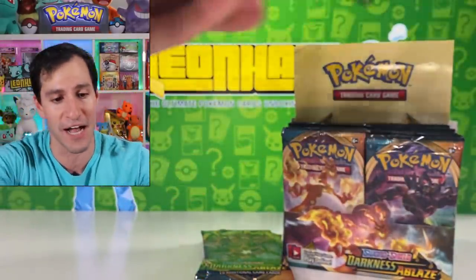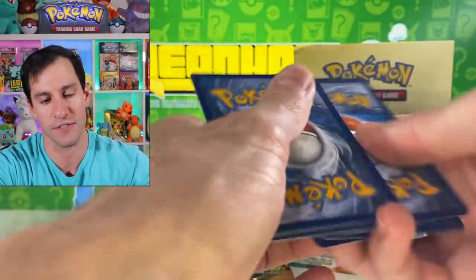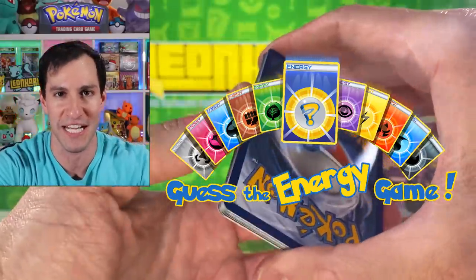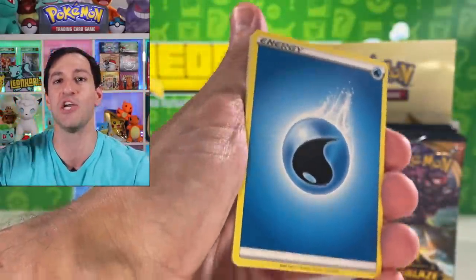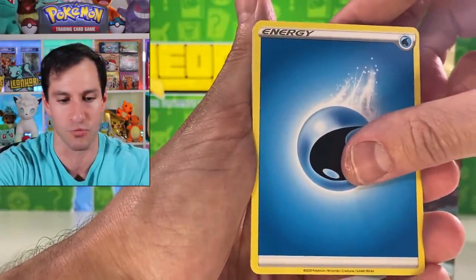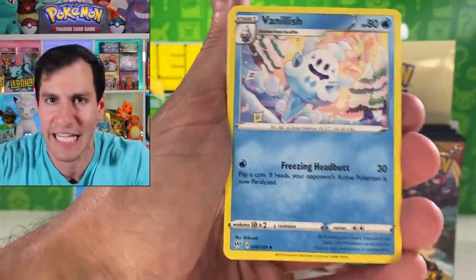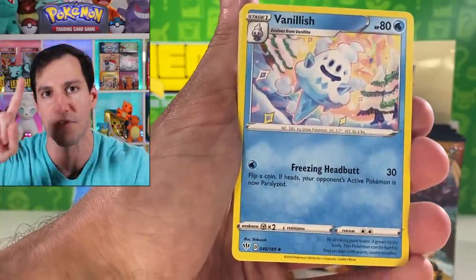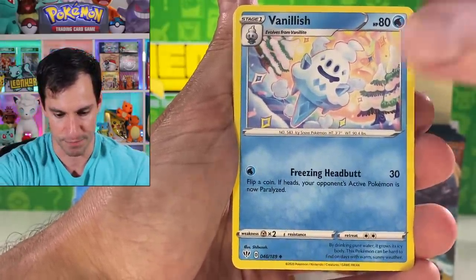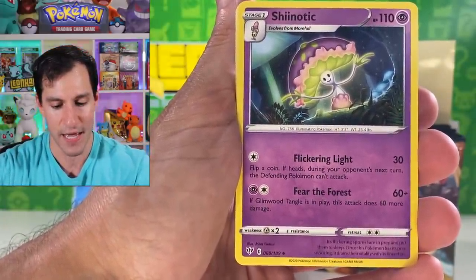Without further ado, let's officially get into a full English booster box of Darkness Ablaze. Please subscribe if you haven't already. There's the code — let's do four cards. The trademark patented Guess the Energy game — I didn't even guess this time. Usually I say psychic for the first one, and I didn't get it this time. Hopefully you at home did.